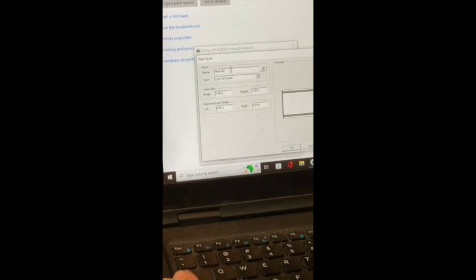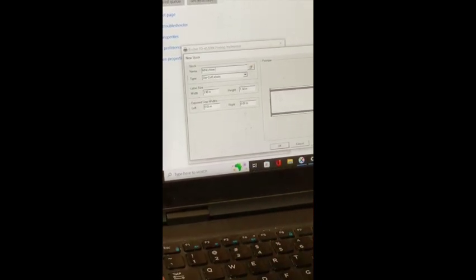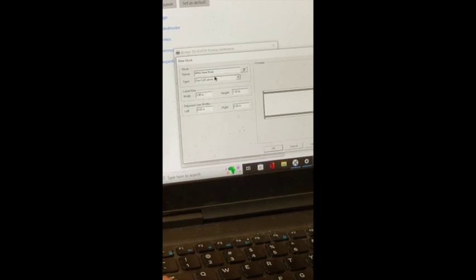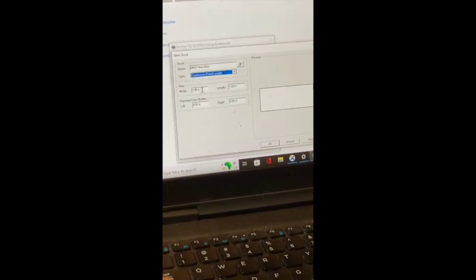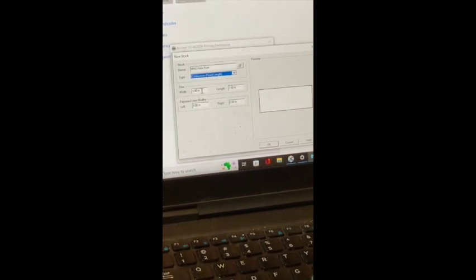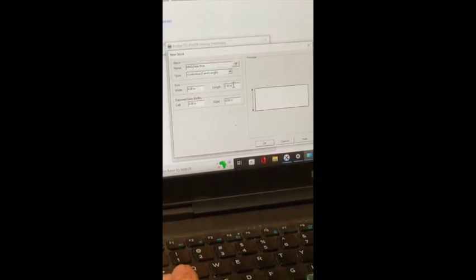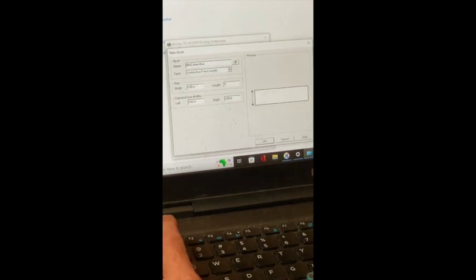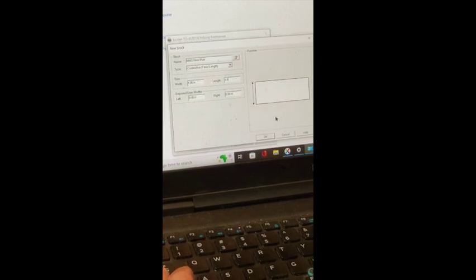Next, we're going to define our paper size or label size. We'll click the New button to create a new form. We'll give it the name 'MNG New Blue.' We're going to change the type to Continuous Fixed Length, make sure the size is four inches wide, and change the length to 1.5 inches high. We've now defined our new stencil material and can click OK.